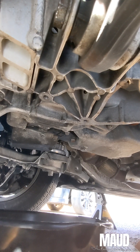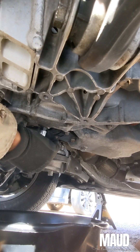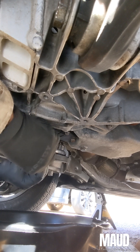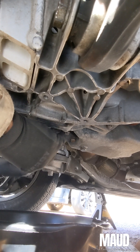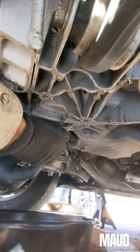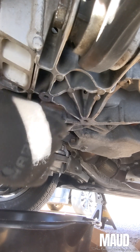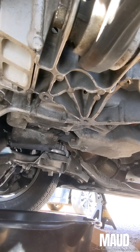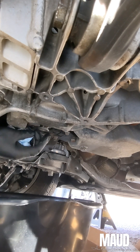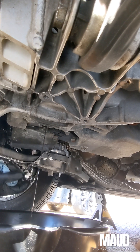Now we're at the drain plug — might get a little messy. I'll do the rest of the way with my hand. That was smooth. The oil is dark and dirty — just let that drain out, then fill it up.